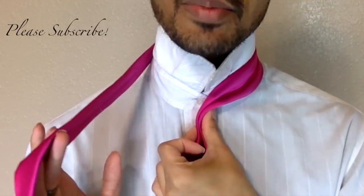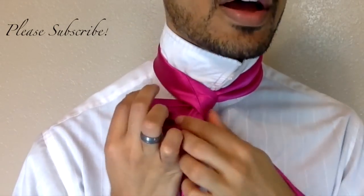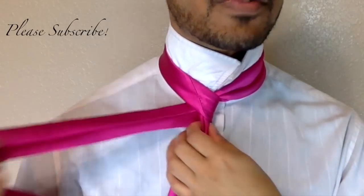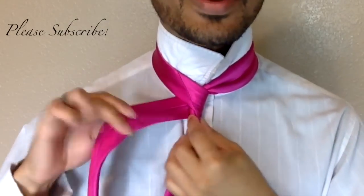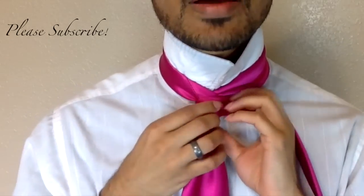We're going to go ahead and bring my tail in right on over the top of the blade, wrap it around the back like so, and bring it back around to the front. This is going to be very much like the corsage knot. From there we're going to wrap around the front, bring it up and through the middle on the back.